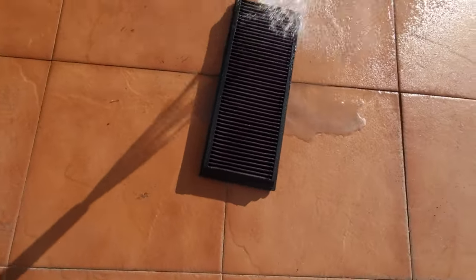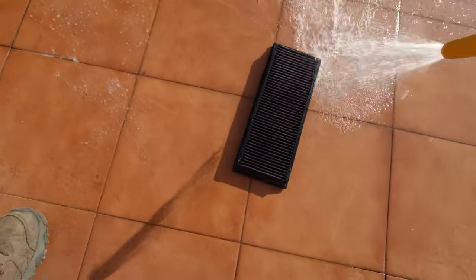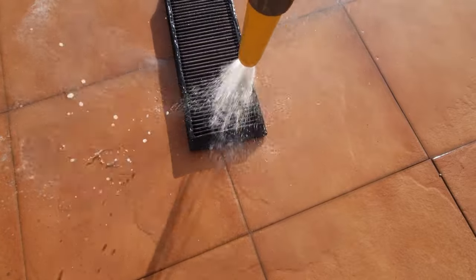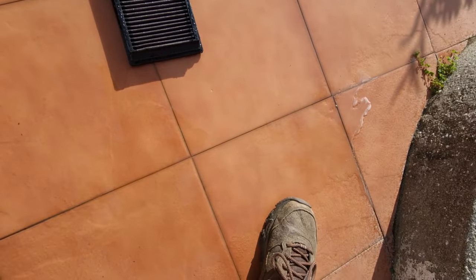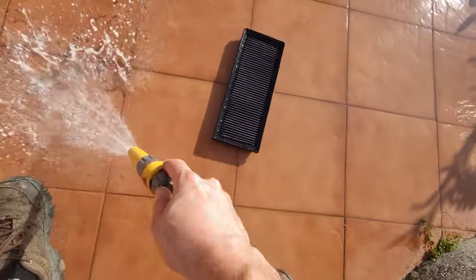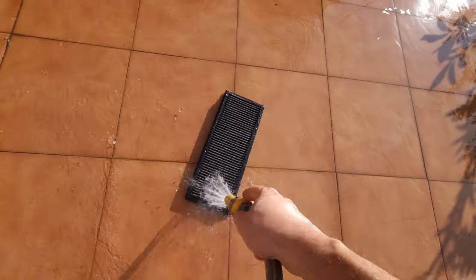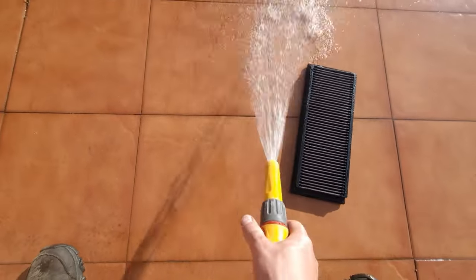From bottom to top - look at all this dirt that's going to come out. Wow, there's feathers in there! That's a lot of dirt. Now we can go on the other side and just wash it away. Pretty dirty water - there's a lot of pollution in the air. The first rinse, then just do an extra rinse.